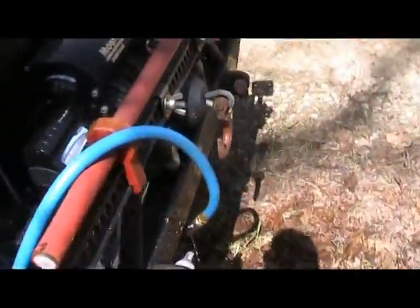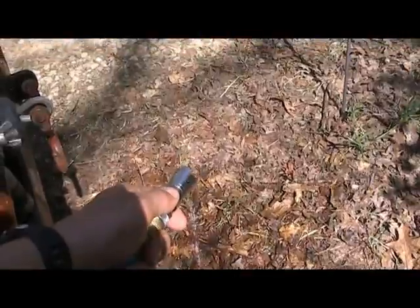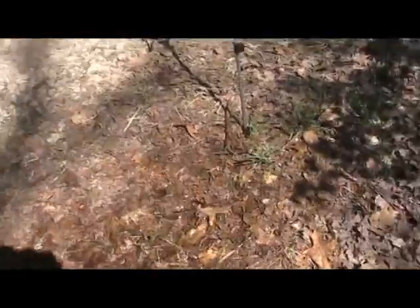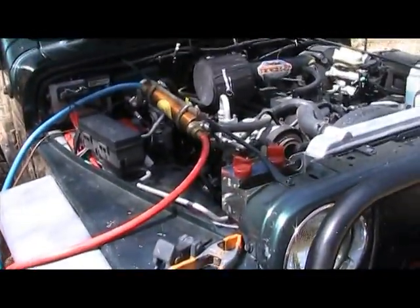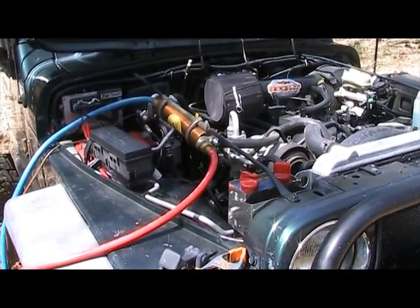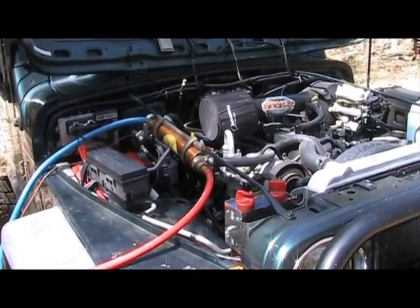Right now I've just got the output line draped on the front bumper. I've already got it plugged in — all I have to do is open the flow valve and you can see I get a nice little shower. I can set the temperature however I like. The engine temperature runs up to 210 degrees, so depending on how fast or slow I run the water through the heat exchange unit, and also depending on how cold or hot my water source is, I can control the temperature.